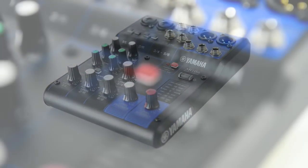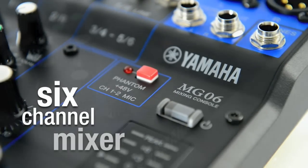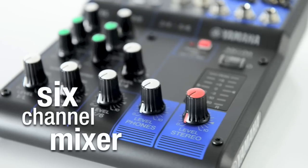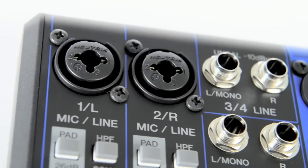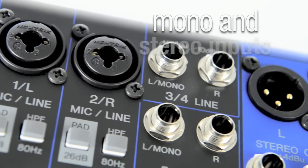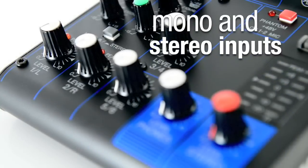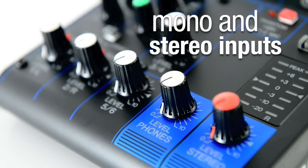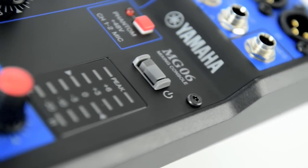Extremely compact and easy to use, the Yamaha MG06 is a straightforward six-channel sound mixer built to the high standards of all Yamaha gear. Featuring two mono input channels and two stereo input channels, it's ideal for solo performers, duos, DJs, and all simple live sound and recording applications.